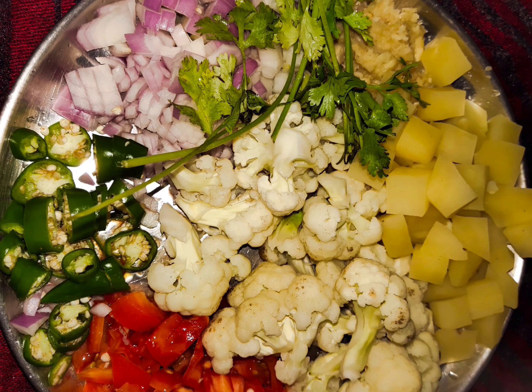The ingredients are: onion, potato, cauliflower, tomato, green chili.